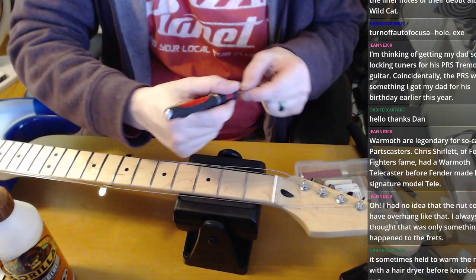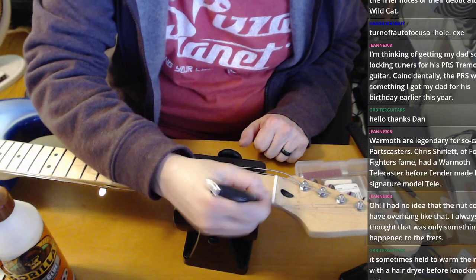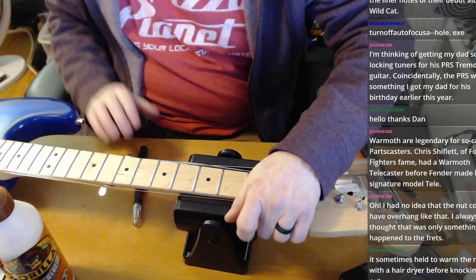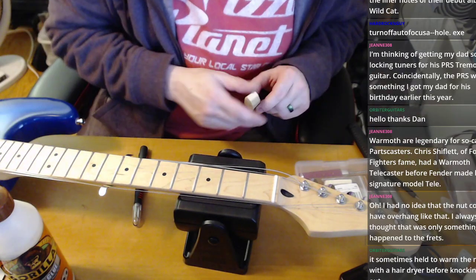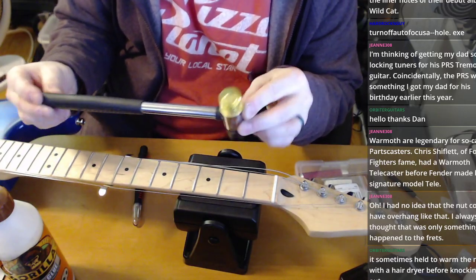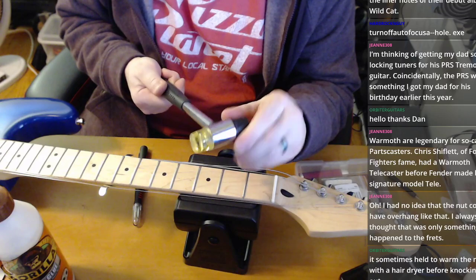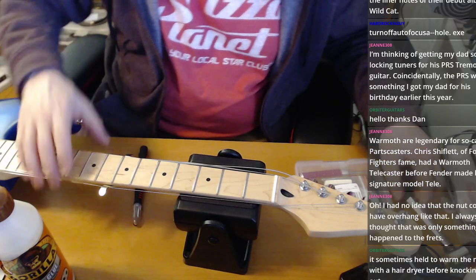Orbiter Guitars says it sometimes helps to warm the nut with a hairdryer before knocking it out. I haven't had that issue — with the other ones it only took about ten minutes to get out, especially with a fresh Exacto blade, so I won't bother with that today. I also have a small fret hammer — a plastic hammer with screw-on edges designed for tapping in frets. Greg told me to get it and it's served me very well.